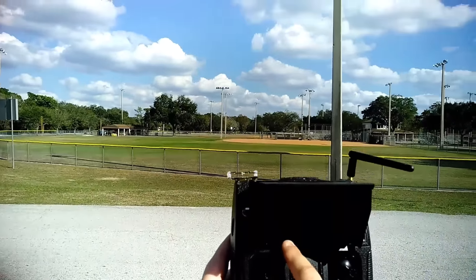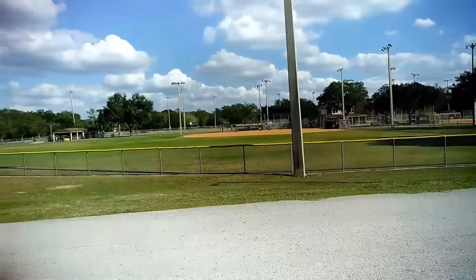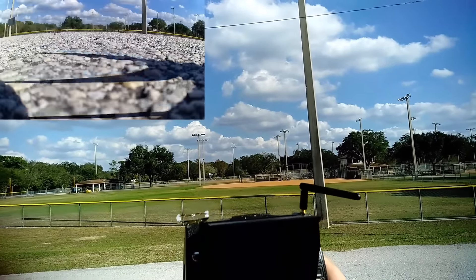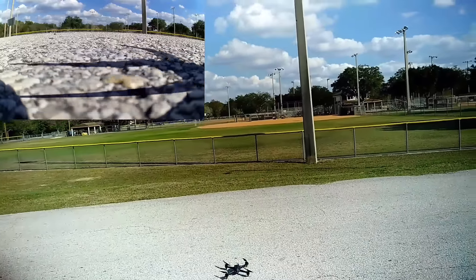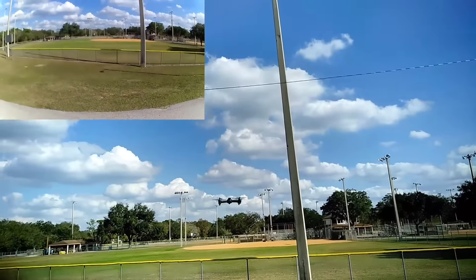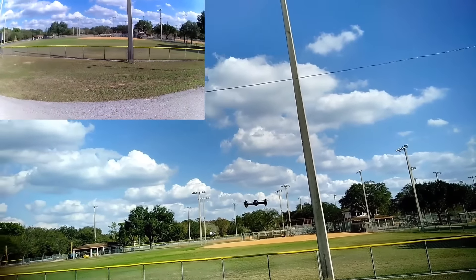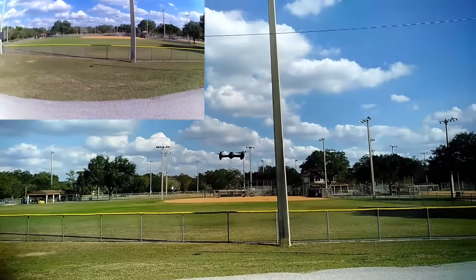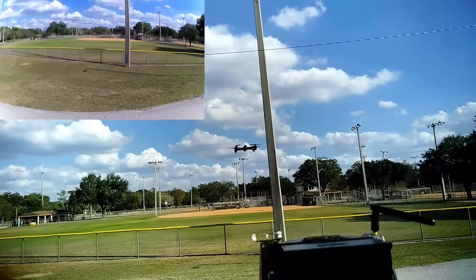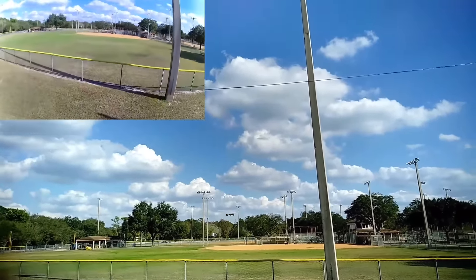I have 12 satellites on the Hubsan and 8 on the transmitter. Let's go ahead and unlock these motors. We're going to go ahead and start the recording on the ground. We are recording. I have 8.4 volts to start off with. Let's go ahead and take this up and make sure it's got a good stable lock. It's barometer calibrated there for a second. Looks like it's doing just fine — a little movement, but nothing too crazy.